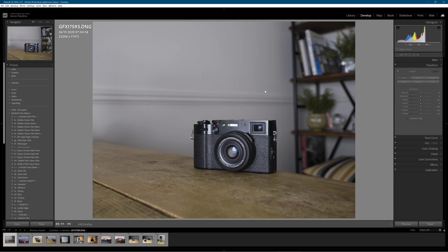So this is obviously a standard image of an X100V — my feature film X100V. For all intents and purposes, this currently just looks like a regular GFX100 image, which of course is very good in its own right. But if you look at the details on the top left-hand side, you'll see that the pixel dimension is 23,296 by 17,472.